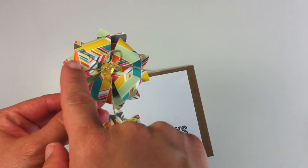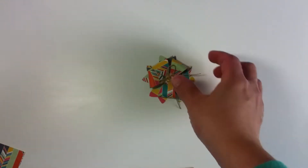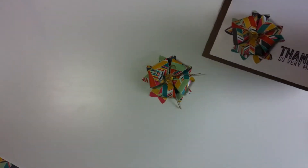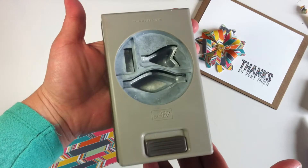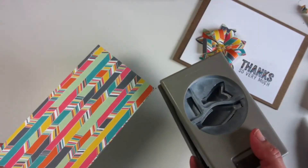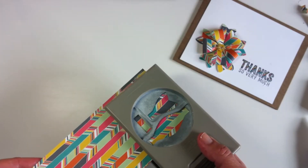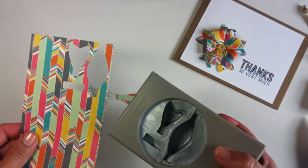This bow has five tails and one, two, three, four, five loops. All I have to do now is grab my Bow Builder Punch from Stampin' Up. This is my Stampin' Up punch, and every time I punch, I get one die clip from each part of the bow, so I need to punch five times.